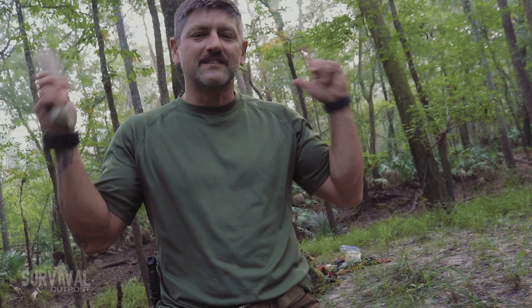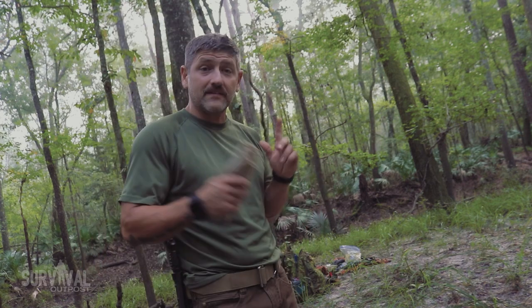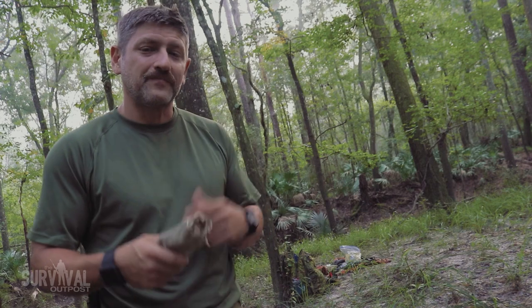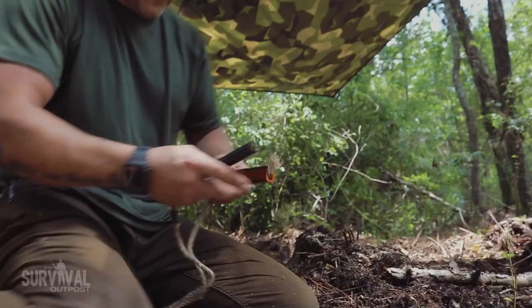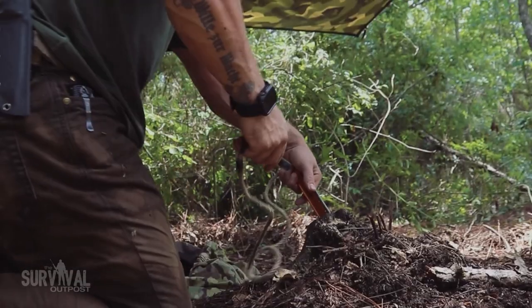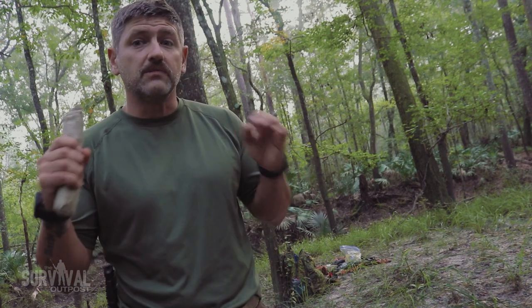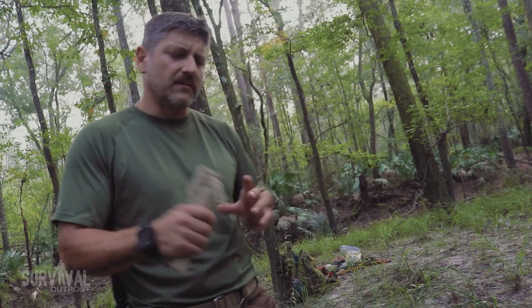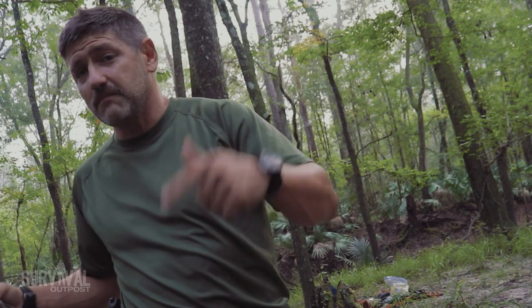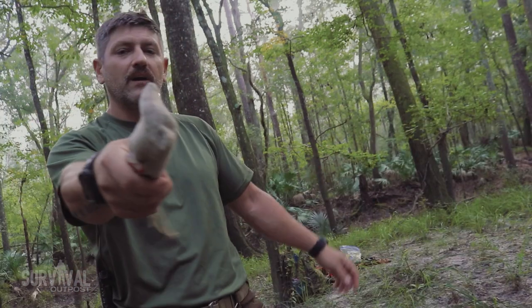Welcome back to the channel — my call sign is Blitz. If you're new here, thanks for dropping in. We're doing a video on survival gadgets I've acquired over about six months. I started thinking it would be cool to see what unique survival tools are out there. Some serve more than one purpose, some supposedly do one thing really well, and others I'm not too sure about. If testing survival gadgets in the woods and rating them on a scale of one to ten sounds interesting, let's get started.